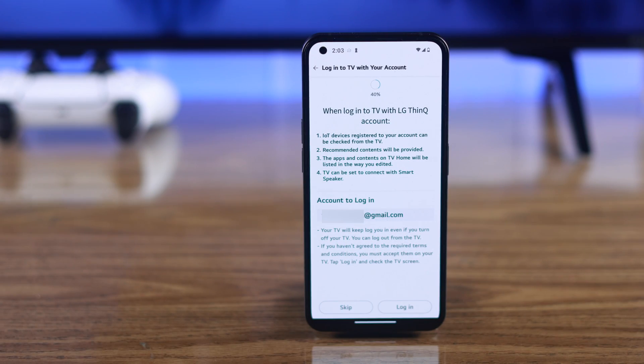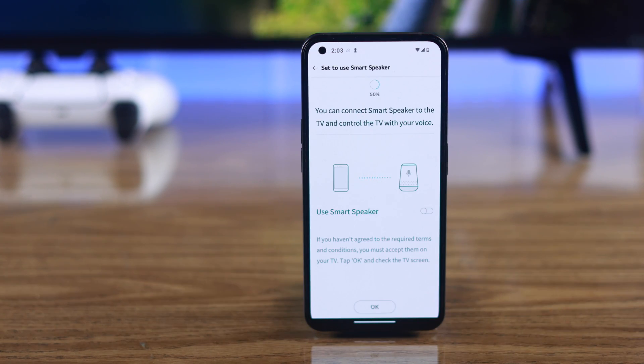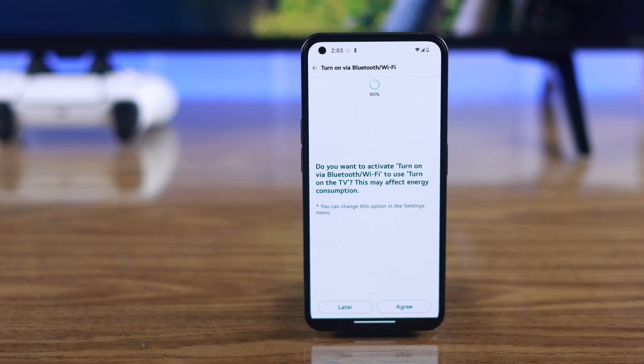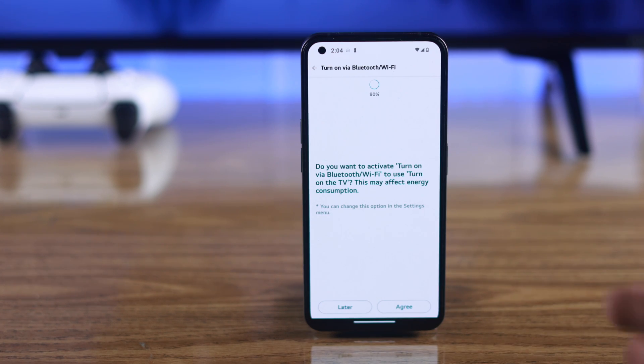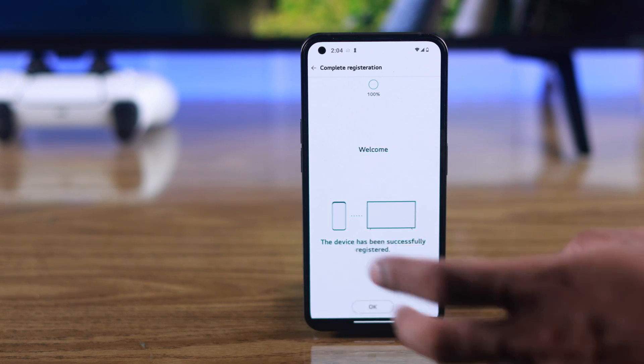Then you'll get a prompt to log in to the LG ThinQ app using your LG user account — you can either skip it or log in. You'll also get some prompts to set up a smart speaker and whether you want your TV to be turned on using Bluetooth or Wi-Fi from your mobile, so tap Agree. Then your LG Smart TV will be successfully registered to the app.